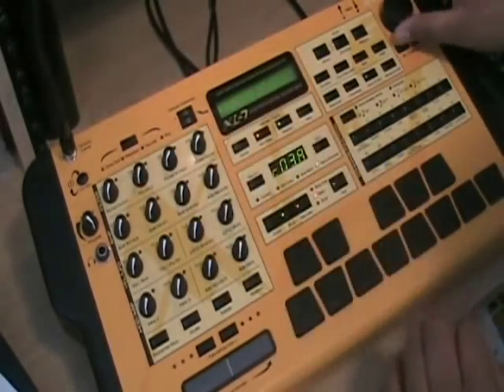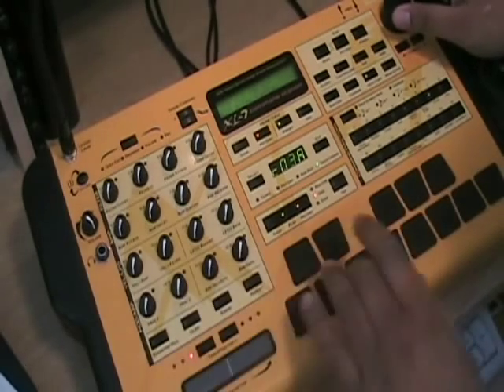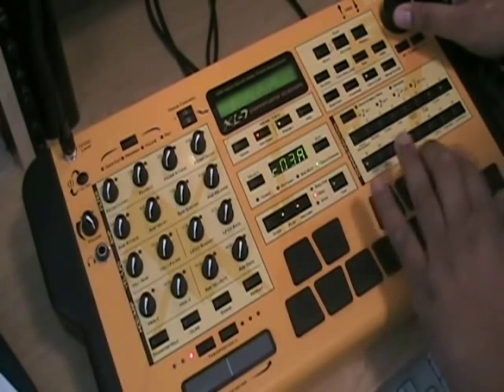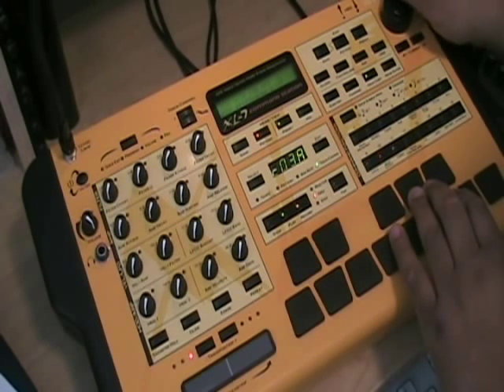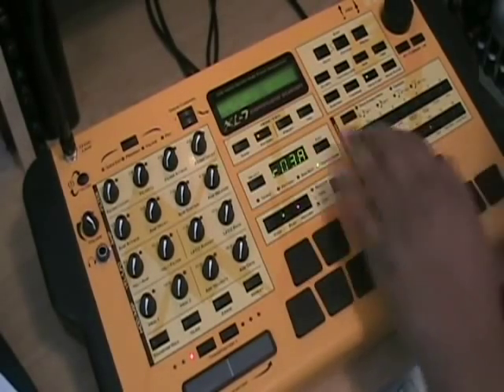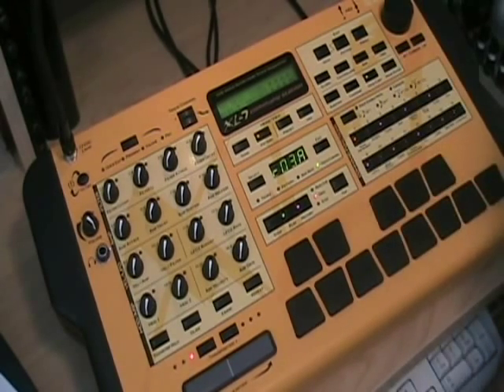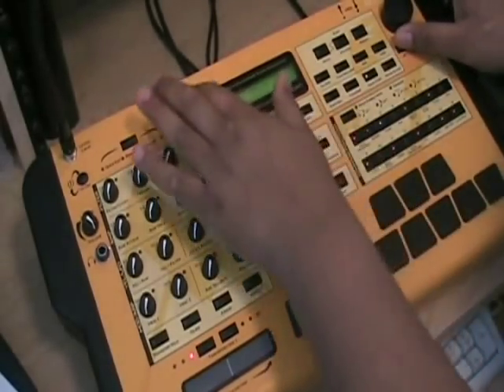Now go to hi-hat — let me find a hi-hat here. I can omit the 3-1; I'm just trying to do something different. You can add some more.